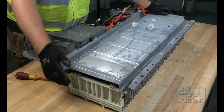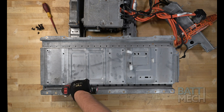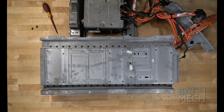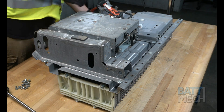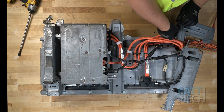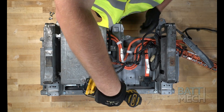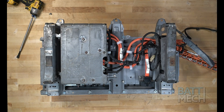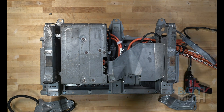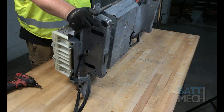Then put the metal bottom case cover back on. Once the cover is in place, use your BATMEC-provided screws to attach the bottom metal cover to the battery modules. Next, you'll reattach the conglomeration of components we removed earlier. Be sure to reattach the metal brackets you took off as well. Once the components are reattached and properly secured, go ahead and flip the battery case over.